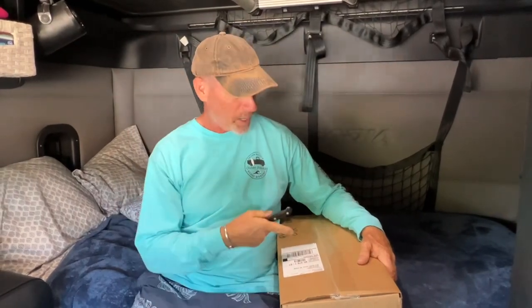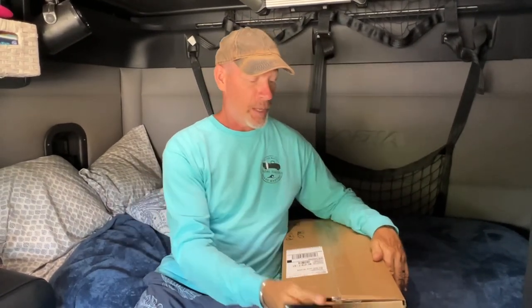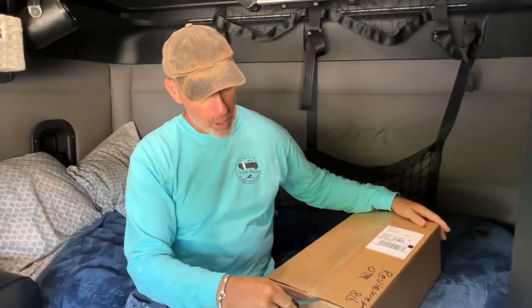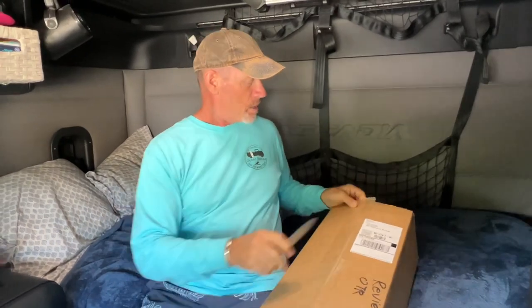Hi everybody, looks like we got a new toy here — something came in the mail and we're going to open it up and tell you all about it. Hit that subscribe button. Welcome back to the Joy of Trucking, my name is Kevin. I'm an OTR driver for Crete Carrier.